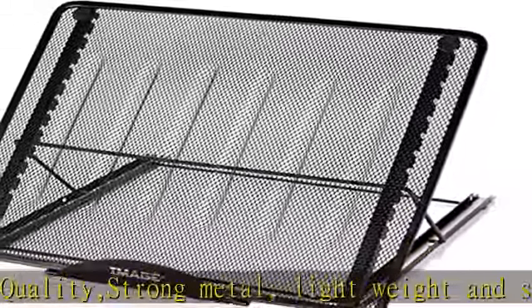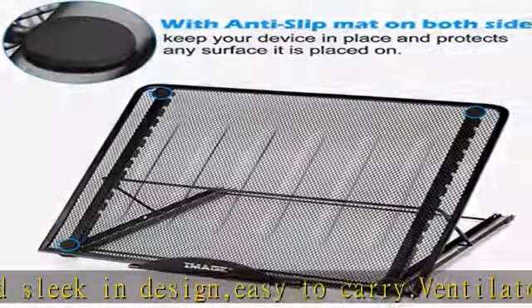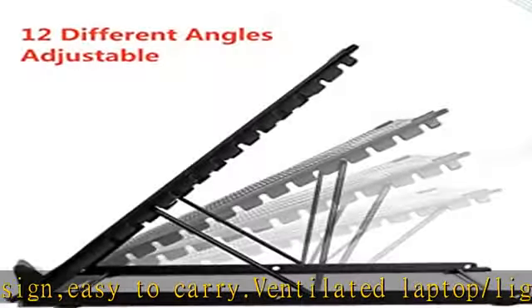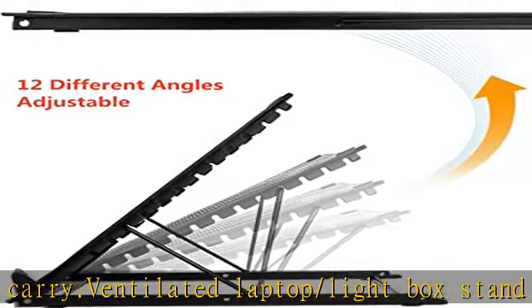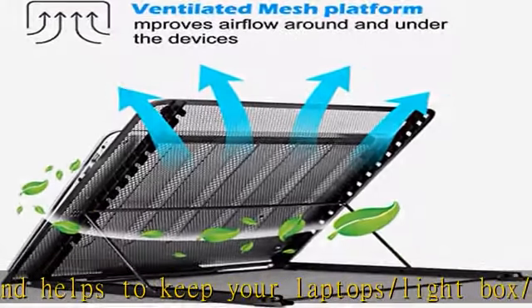Mesh metal platform helps to draw heat away from lightbox, laptop, tablet, or sketchboard. Adjustable height — 12 positions — for increased airflow and comfortable viewing, reading, drawing, and typing.